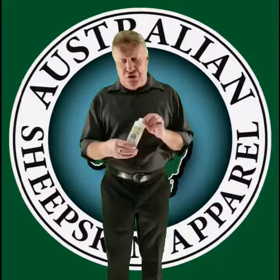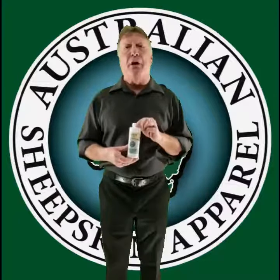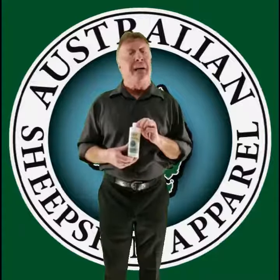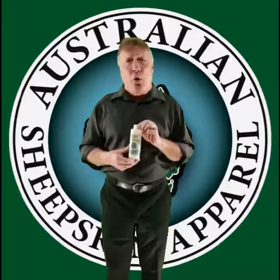G'day, Steve here, caught you taking a peek at the SkinSan Detergent. This has three major products in it — one is a bacteriostat that kills all the bad bugs and germs that we can create: MRSA, STAPH infection, VRE, C. diff — we've worked with them all.